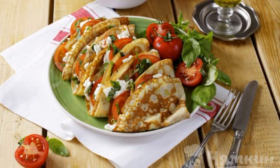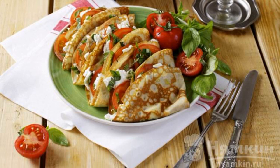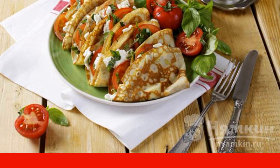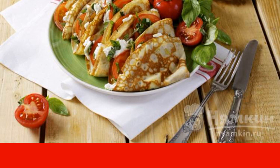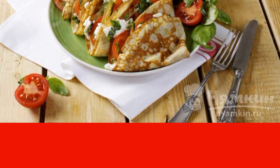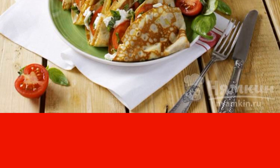Pancakes with feta and tomatoes are a dish that sends your consciousness to sunny Italy. The combination of tomatoes with cheese and herbs is a traditional combination of Italian cuisine. Basil adds fresh gastronomic sensations.